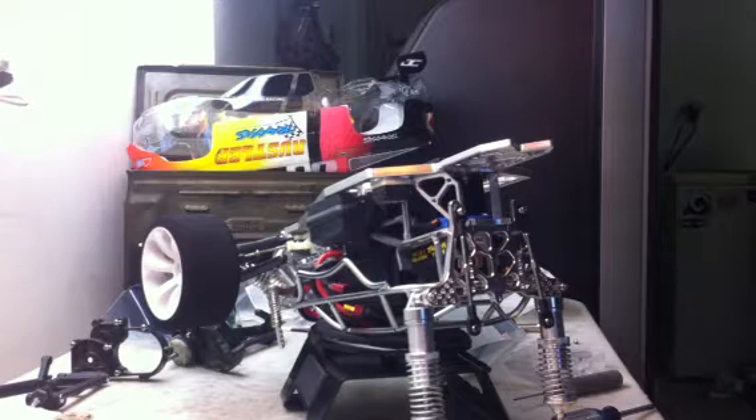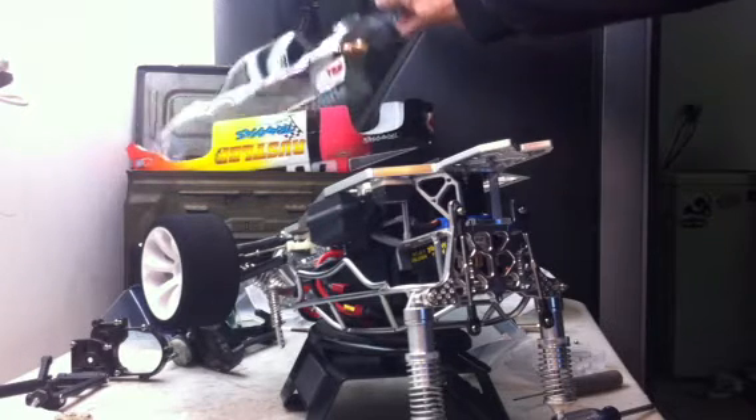Besides that, the car is coming along pretty good. I have some more parts ordered — when they come in I'll do a video to show you what I've ordered. I finished the body. I was going to lightly tint the windows but the tint didn't work out right, so I ended up blocking the windows out and then just put my stickers on.